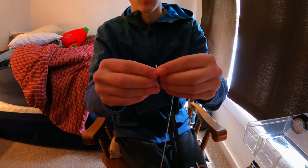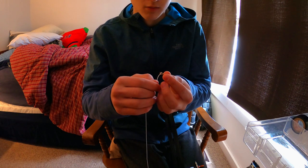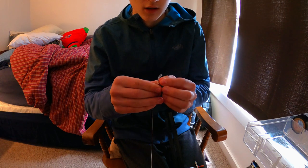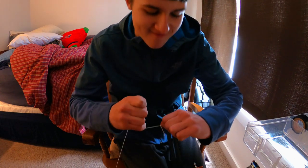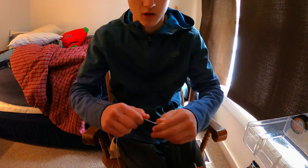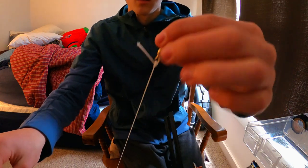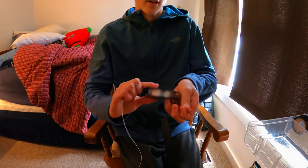I like to do an improved clinch knot — you can do whatever knot you want, snell knots or whatever — but I just think the improved clinch is the best knot to do. Just squeeze and tie it on there. It should be a good knot.